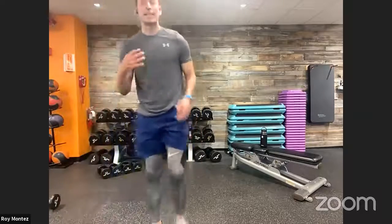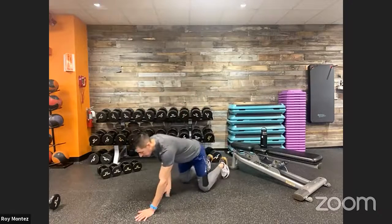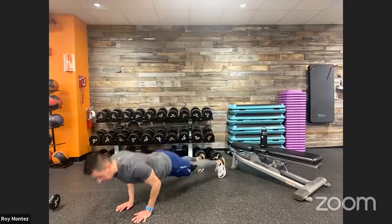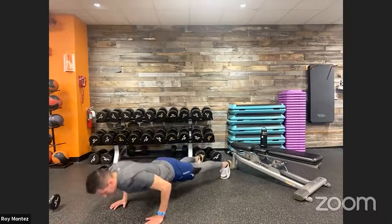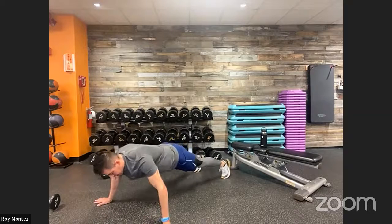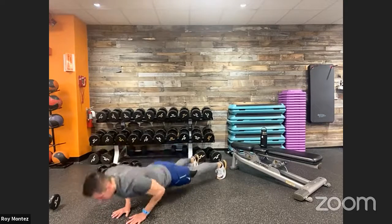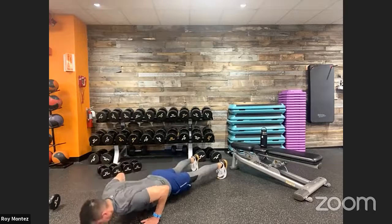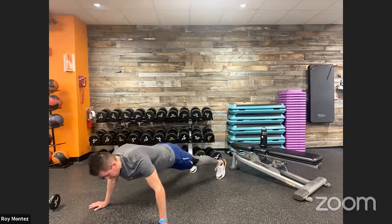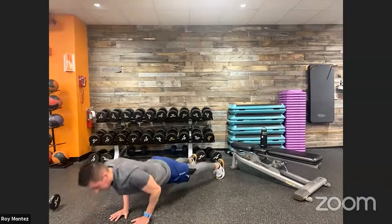Thirteen seconds — grab water and towel. Three-part push-up: part one close grip, part two medium grip, three reps each, then wide grip. Get settled. Two, one — close grip, just inside shoulder-width. Three reps. Regress to knees if needed. Medium grip — nice controlled movement. Then wide grip. Back to close grip. Keep pushing. Last 10 seconds — wide grip, pushing through your palms. Last three, two, one — time!